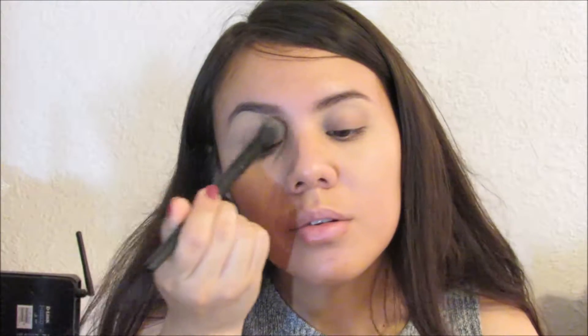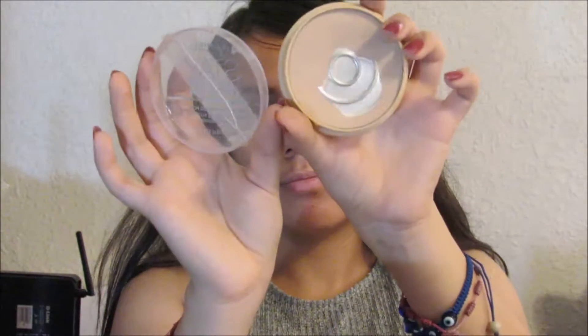Since I used concealer there, I'm going to set that with some more loose powder right there so it doesn't crease. To set all my face I'm going to use the Stay Matte powder from Rimmel and apply that on the other parts that I didn't apply the loose powder to.